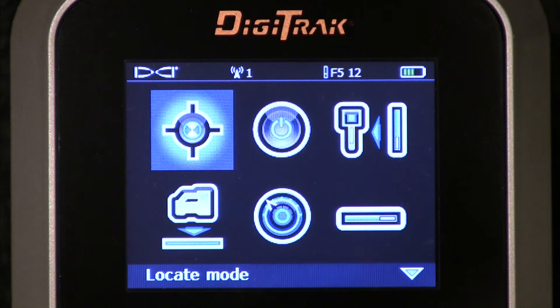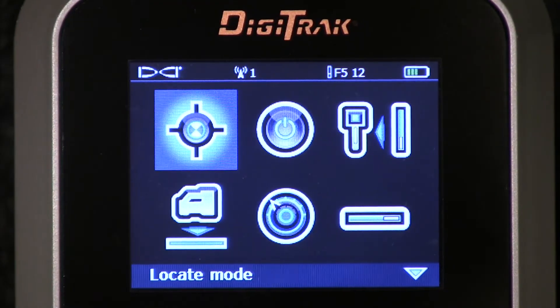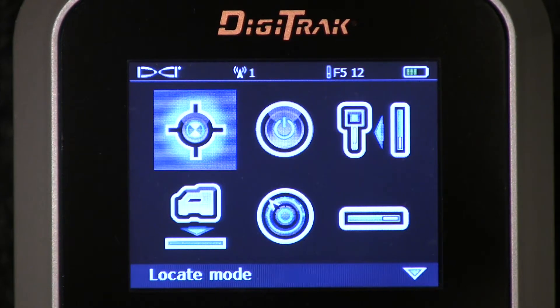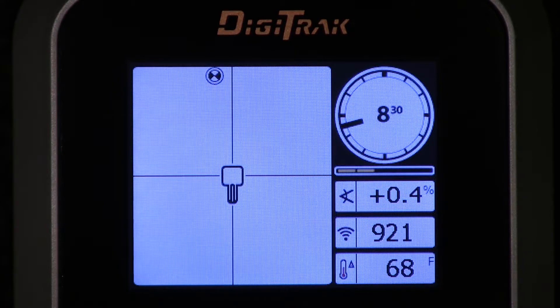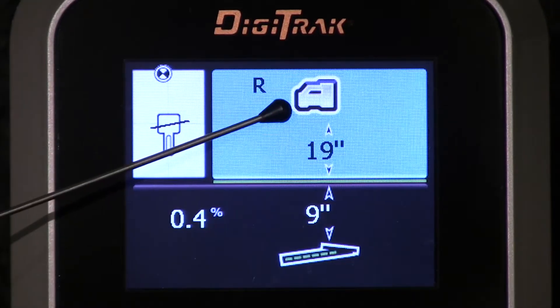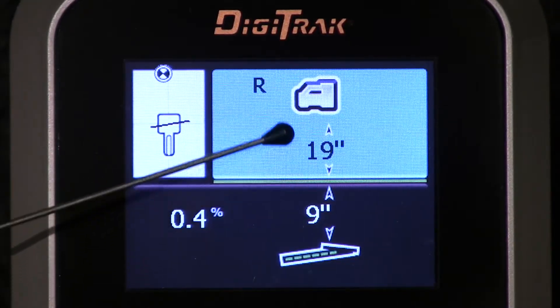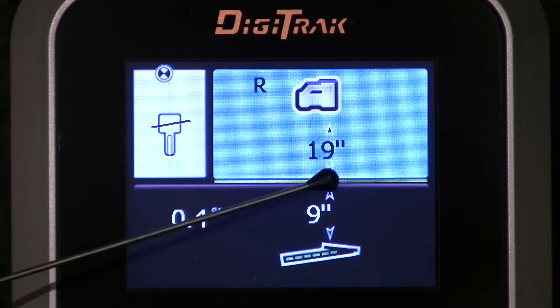19 inches. How do you verify that that's taken? Go to the locate menu, locate mode. Click the trigger. Hold the trigger, which is what you do when you find the depth. And there it is — this box now believes it is 19 inches off the ground. And you did that by holding it off the ground and measuring this distance.